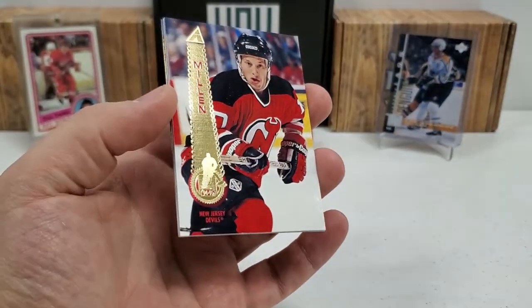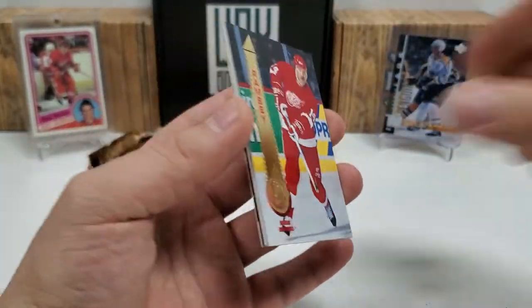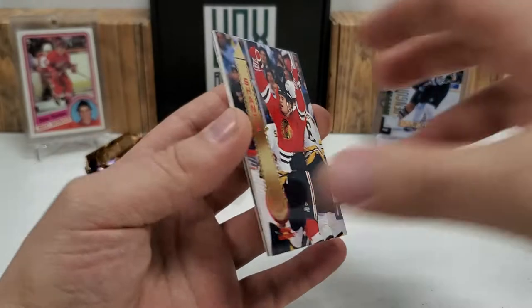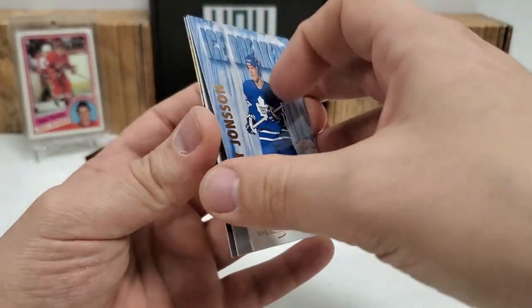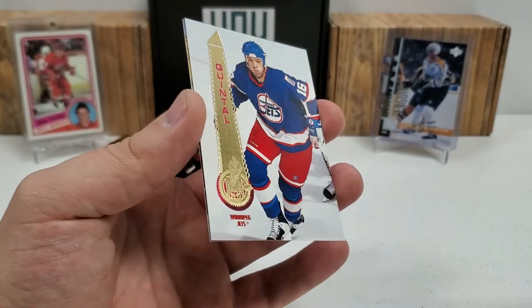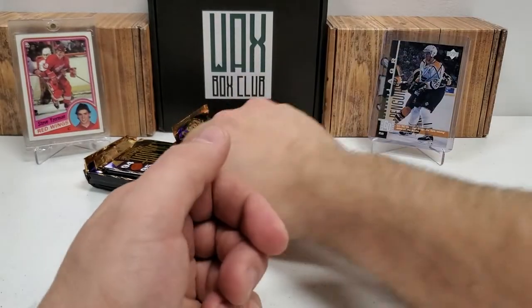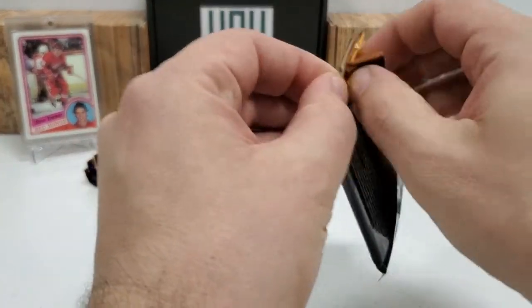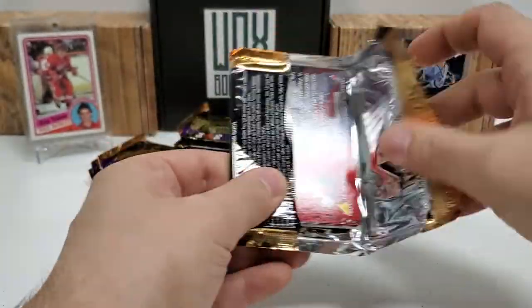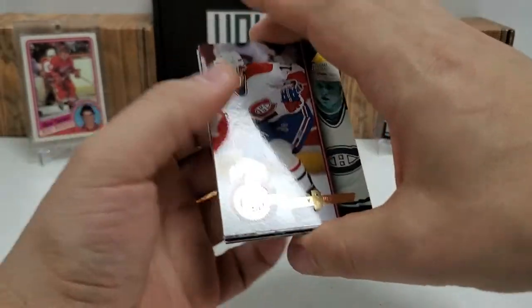Brett Lindros. I have no idea how these hobby boxes normally go, but it might be worth picking up one if you can. This is not a cheap hobby box, though — sealed product definitely tends to sell for more than singles. This box sells for well over $100, and there are definitely some sales of over $200 on this.